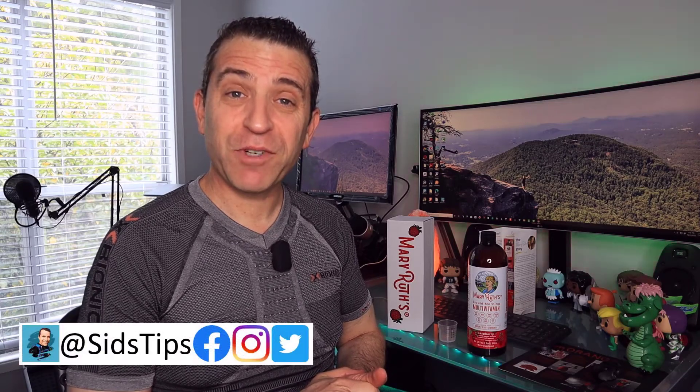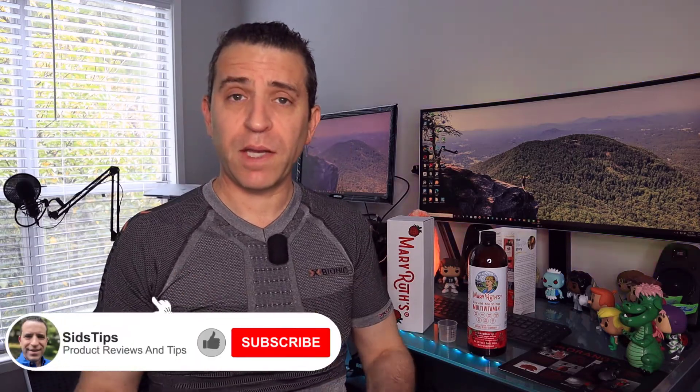Hi, welcome to Sid's Tips. If this is your first time visiting my channel, well, welcome to Sid's Tips. If this is not your first time and you're back, well, welcome back. Looking forward to diving in and talking more about this multivitamin and it being a liquid one.